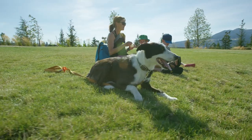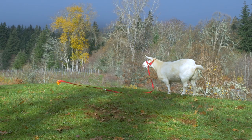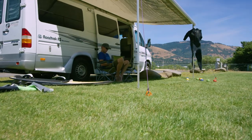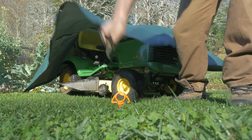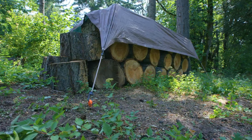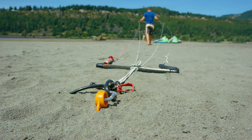The Orange Screw will replace metal dog tie-outs or provide a quick tie-down for other large animals. They'll secure your RV awning in the wind or keep your tent or beach shelter securely where you placed it. They'll anchor a tarp over your tractor, ATV, or firewood. These handy little workhorses have literally hundreds of uses.